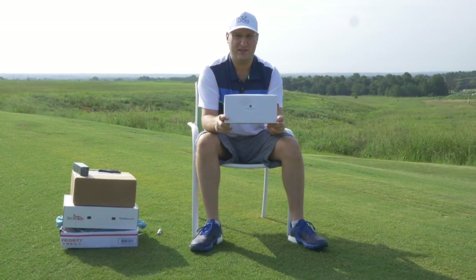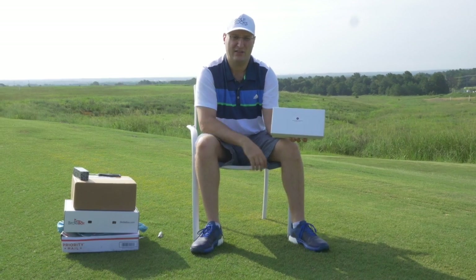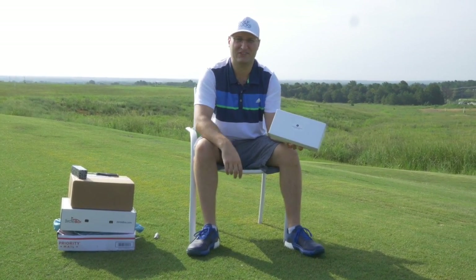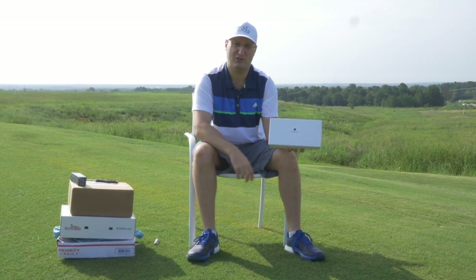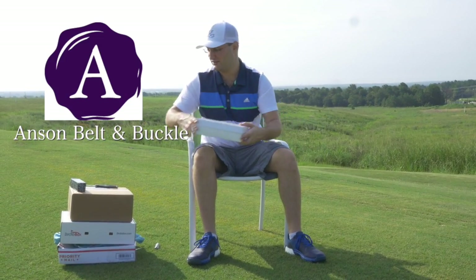What we got here is — I saw this on Facebook, I saw an ad — one of those micro-adjustable belts. You know I like that if you watch the show. I don't like to have to poke in the holes. I like belts that are micro-adjustable on the back with those tracking systems. This one is called Anson Belt and Buckle and we're going to see what it looks like.